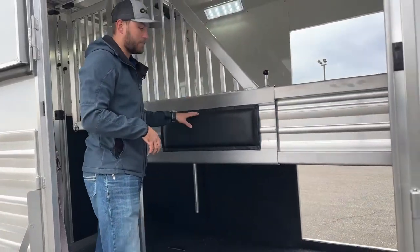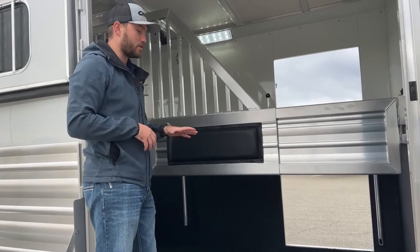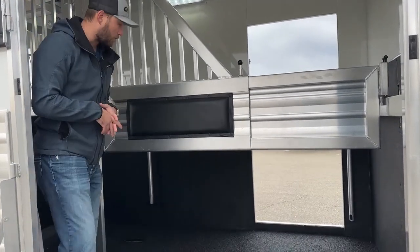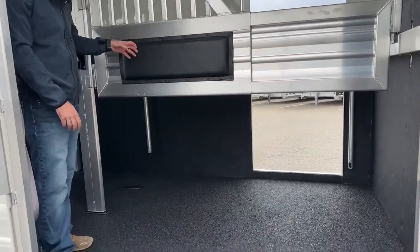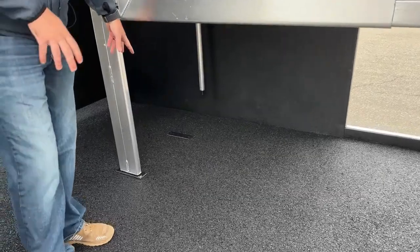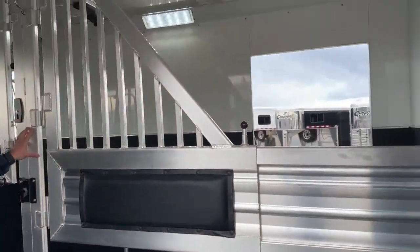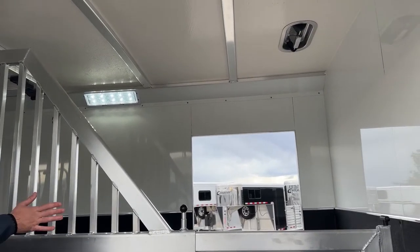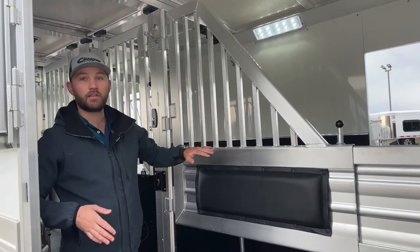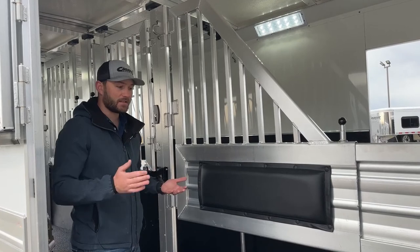The cool thing we did with this setup is she said most of the time she's hauling three horses. She has a bigger horse that she most likely wants to put in this front stall. So we went ahead and put more locations for this back divider — it's about two feet over to the other side of the trailer. You're going to have a location in the floor and then another location at the back. She can pull the pins and move this whole divider over about two feet to haul her bigger horse in this one stall. Then she will have about an 18-inch stall over there.